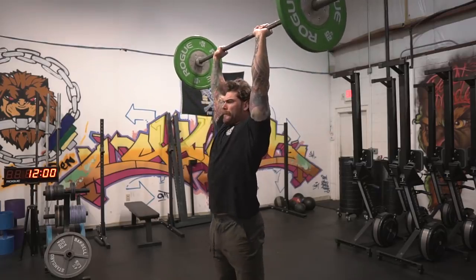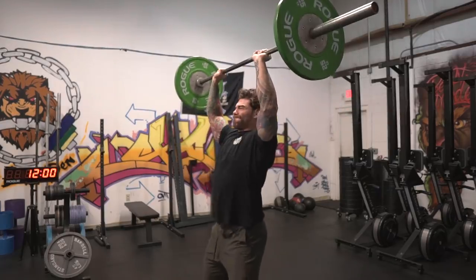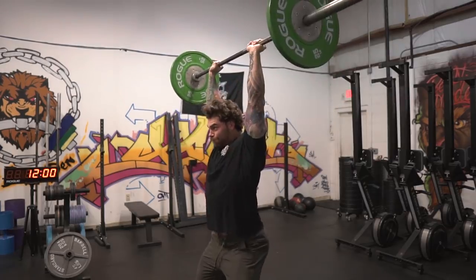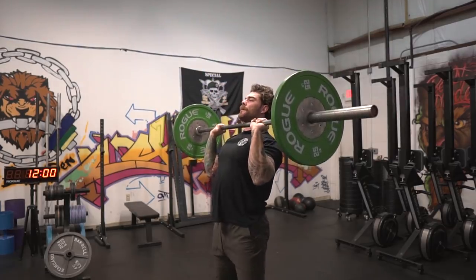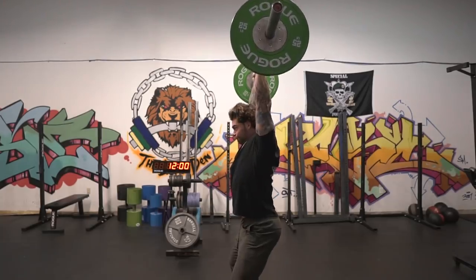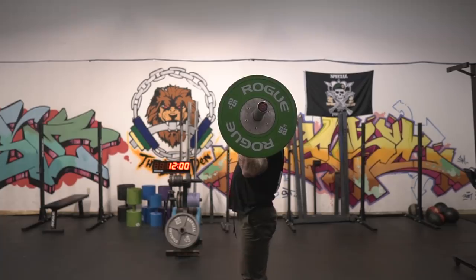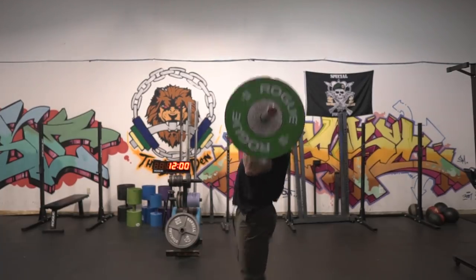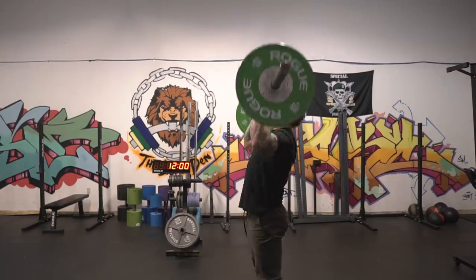Another tip so that you don't get stuck midway in the jerk is to make sure that you are dropping under the bar completely. Typically what happens is people aren't confident enough to get under the bar, and they catch the bar with bent elbows and then have to press the bar the rest of the way. But if the weight is too heavy and you can't press it out, you're just going to simply fail the rep or the lift.